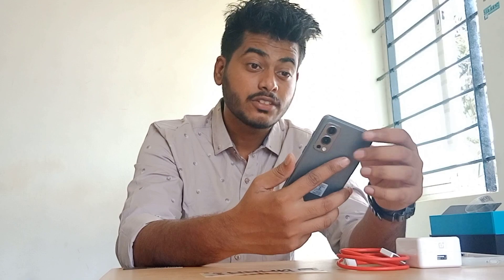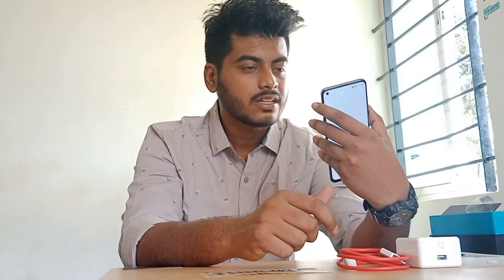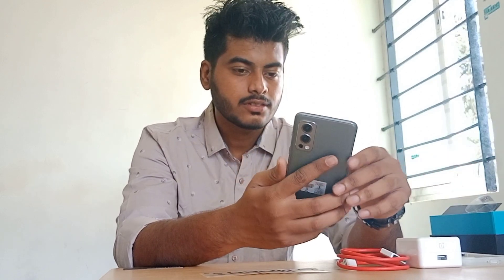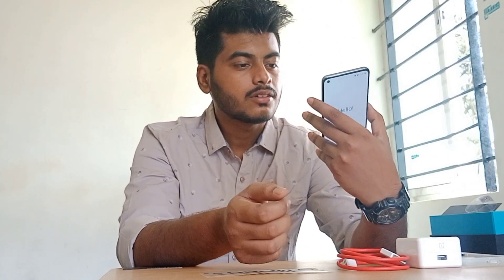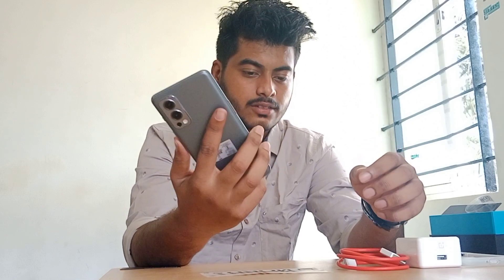Regarding cameras, the front camera is 32MP and it comes with a punch-hole design. The back main camera is 50MP, and there are two additional lenses — one is 8MP and another is 2MP. The lenses come with a Sony AI processor. Everyone knows the brand value and performance of OnePlus. This mobile costs around 30,000 rupees on Amazon.